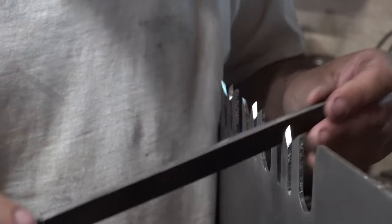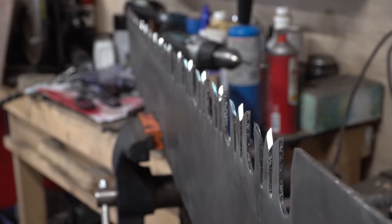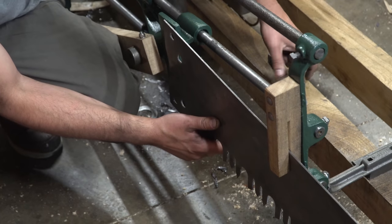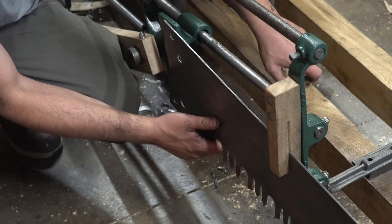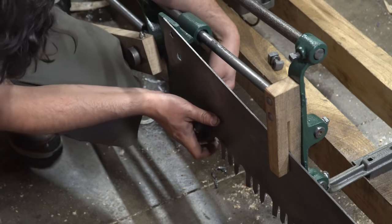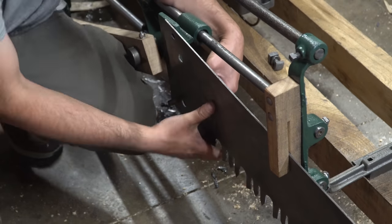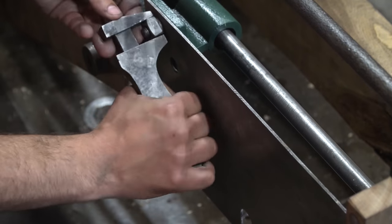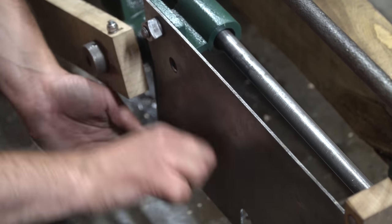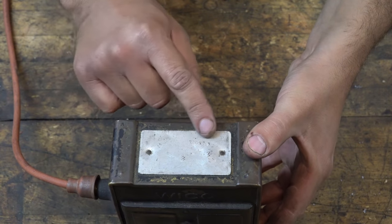I hand filed every single tooth on this saw and though they were nice and shiny, it's dangerously sharp — I cut myself just looking at it. The saw attaches with only two bolts. That is all. There's a lot of weight on those two bolts, and it seems to have other mounting positions for something else — I'm not really sure what that is.